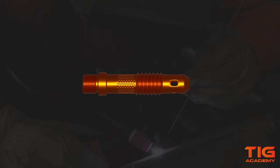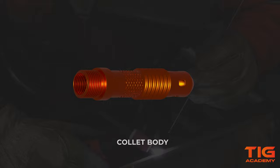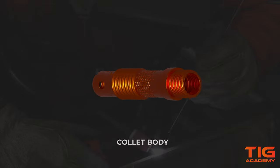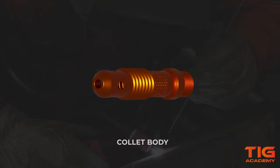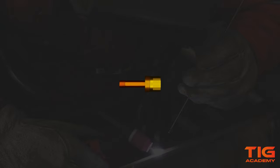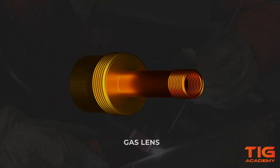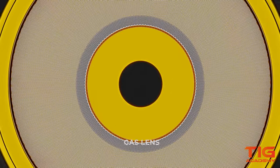When you buy a TicTorch, it comes with a standard collet body which looks like this. A collet body distributes shielding gas through specially designed holes out through the gas cup. Instead of a collet body, you can also use a gas lens. A gas lens distributes the shielding gas through mesh screens.